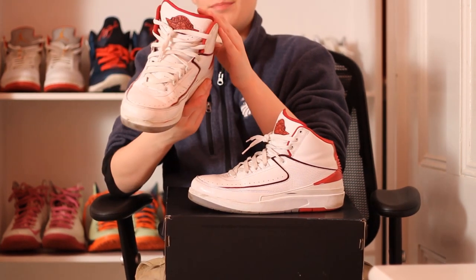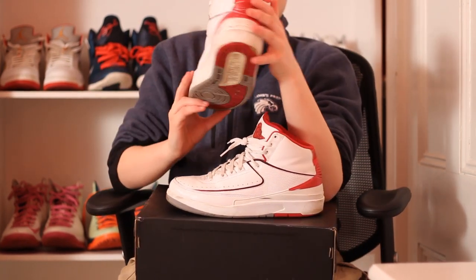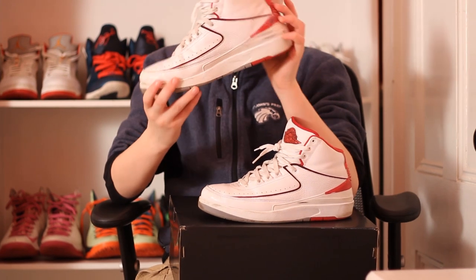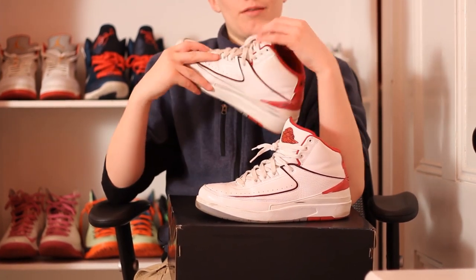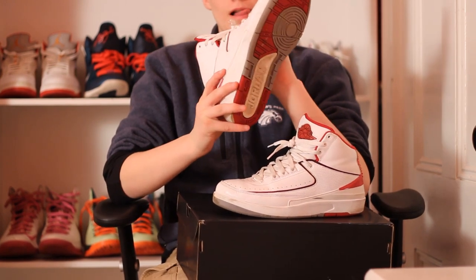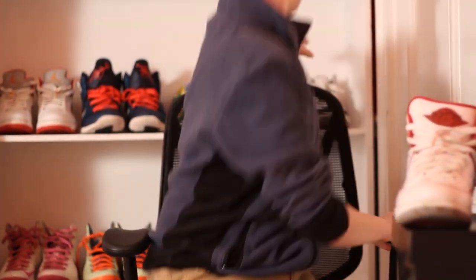I got these pretty beat up, but I paid $140 for both pairs of shoes, and once you see the other shoe you're going to know I got a great deal. On the heel, there's that kind of spiked part that juts out right here, and then 'Nike' in black with the pull tab in a red color. Let's compare it real quick — yeah.